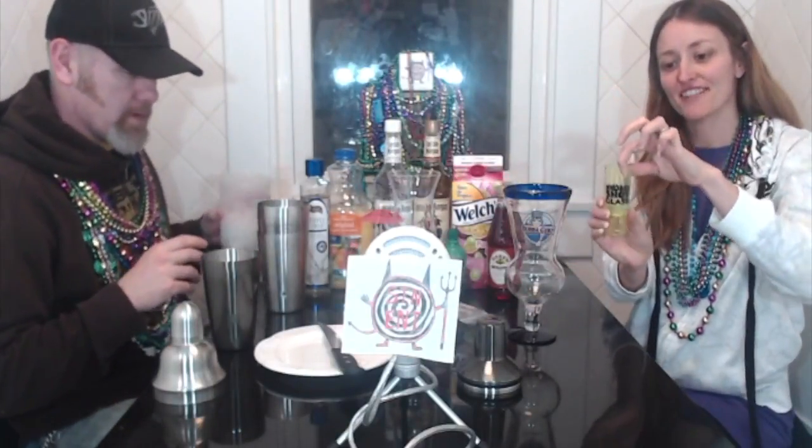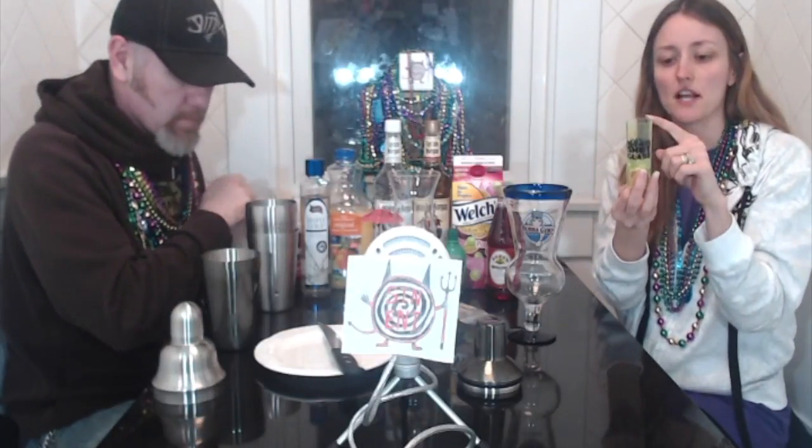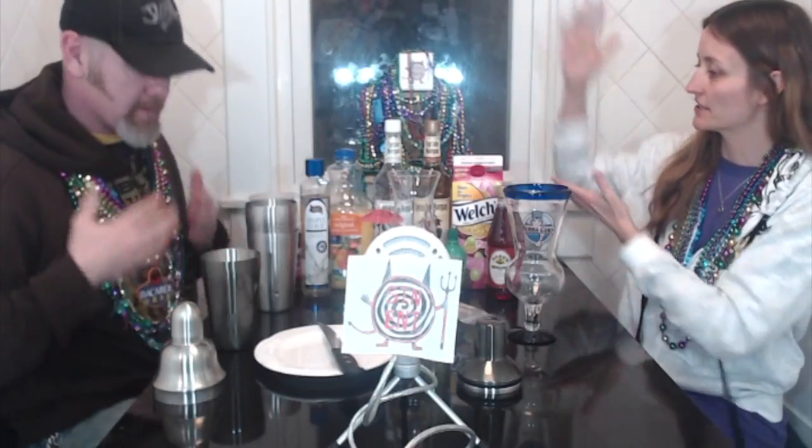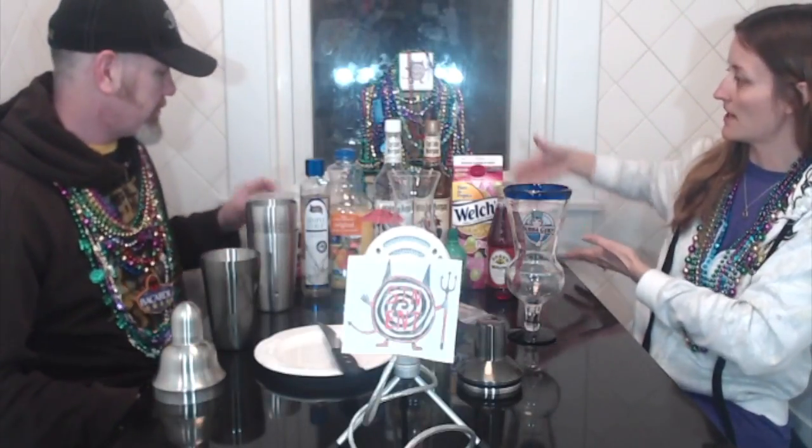Our shot glass that we will be using tonight is a double-sided shot glass. I haven't read the directions on this — it's all him on the direction part — but this is from Dollywood Resort in Gatlinburg. We also went to the one in Vegas. A lot of this stuff is from Vegas. A lot of this is brought to you by Vegas, because we have never been to Mardi Gras.